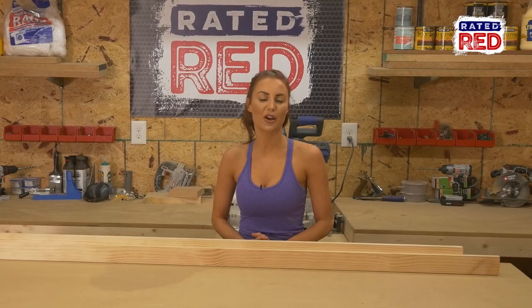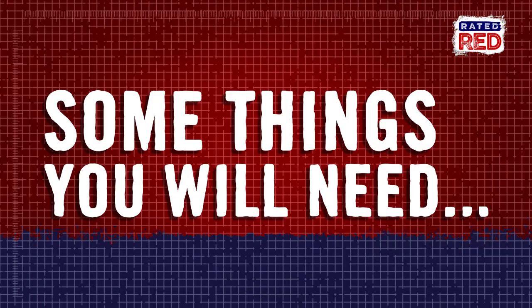They say curb appeal is the most important part of your home, so let's give your address marker a nice little touch. You will need the following supplies.